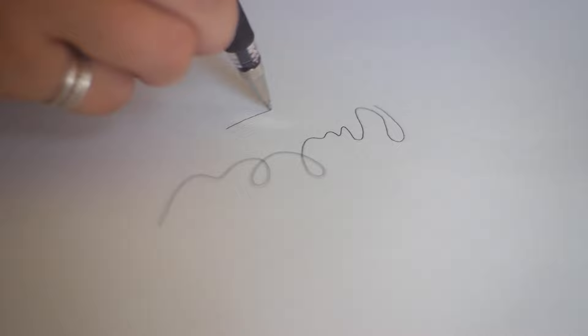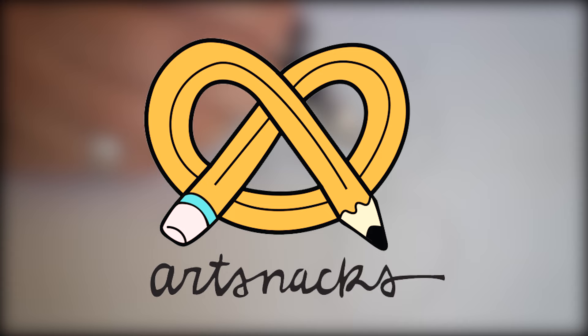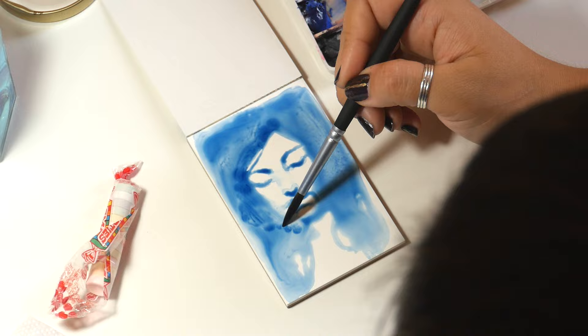Did you get the July ArtSnacks box? What did you think of it? Leave a comment down below. Not subscribed to ArtSnacks? Go check them out at ArtSnacks.co. And don't forget to subscribe to this channel to see more videos like this one. And if you're interested, click now to see the artwork that I made with the stuff from this box.